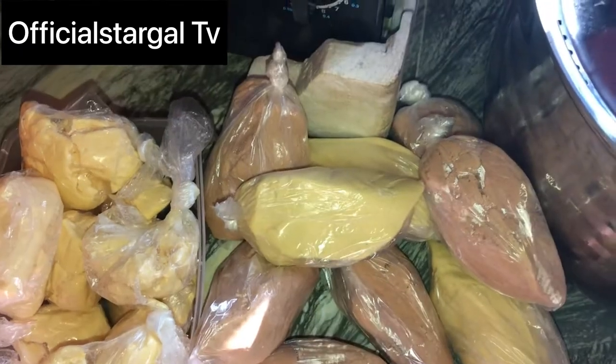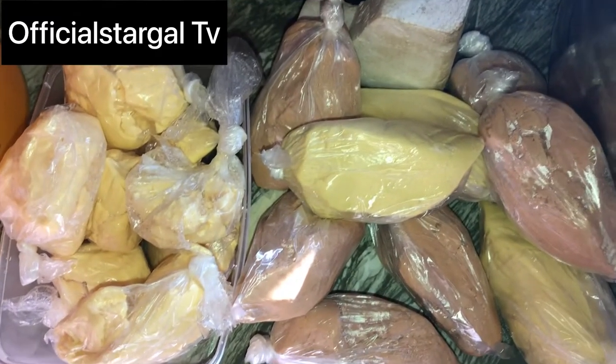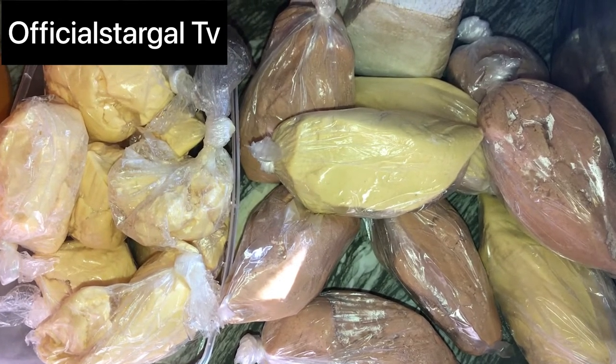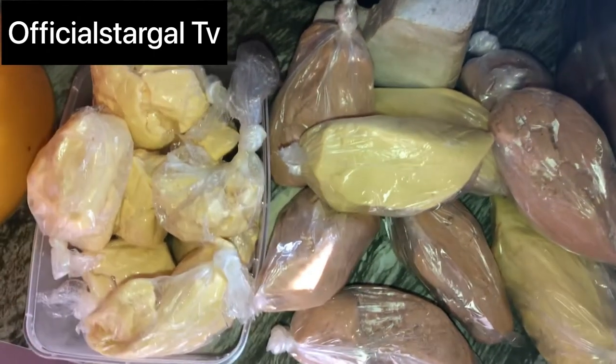Today I want to be teaching you guys how you can preserve your pub when there is no refrigerator or freezer. So the first step is to tie it like this. If you already bought it from the market, that's okay. After tying it like this, the next thing you're going to do is to get a clean bowl.